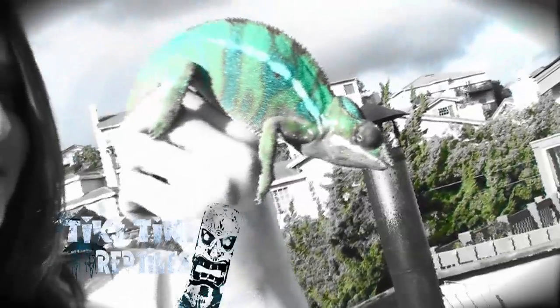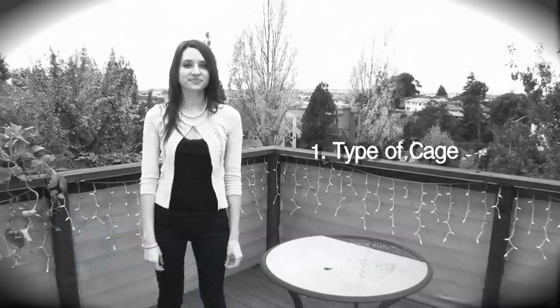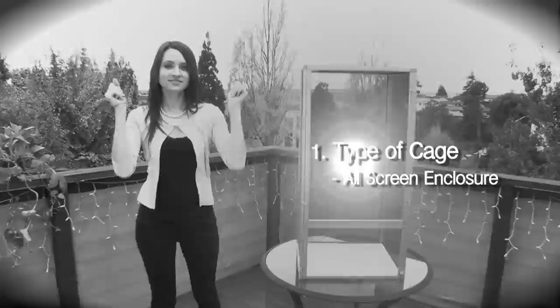Did you know there are certain types of cages for different species of chameleons? That's right, Sarah. Knowing your species and their natural habitat will dramatically make things less complicated. However, most chameleon experts agree that chameleons do best in all screen enclosures.